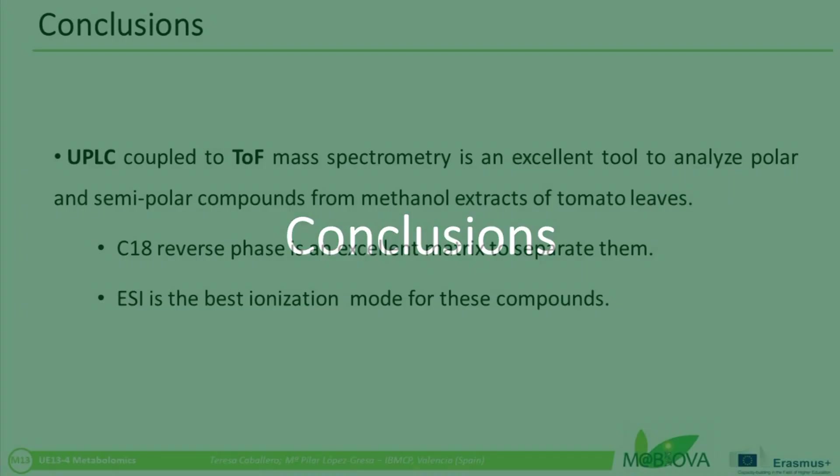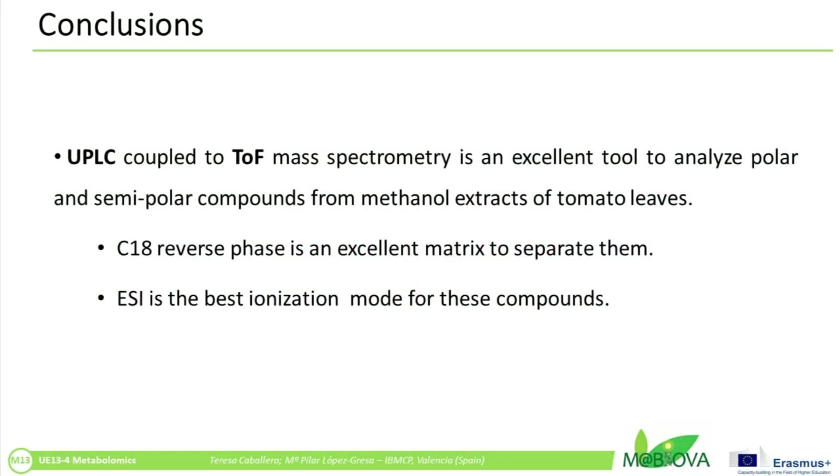Conclusions: UPLC coupled to time-of-flight mass spectrometry is an optimum system for the analysis of polar and semi-polar compounds extracted by the use of methanol from tomato leaves. To separate them, C18 is an excellent stationary phase. To ionize them, ESI is one of the most suitable methods.